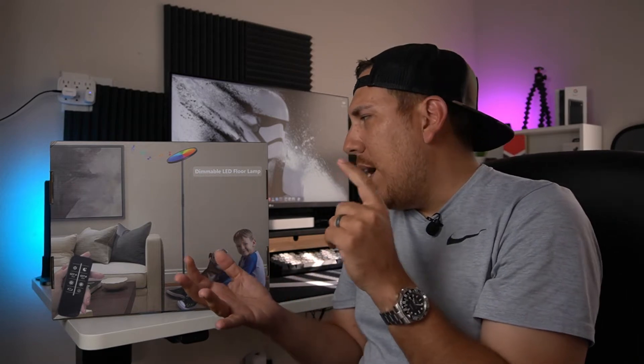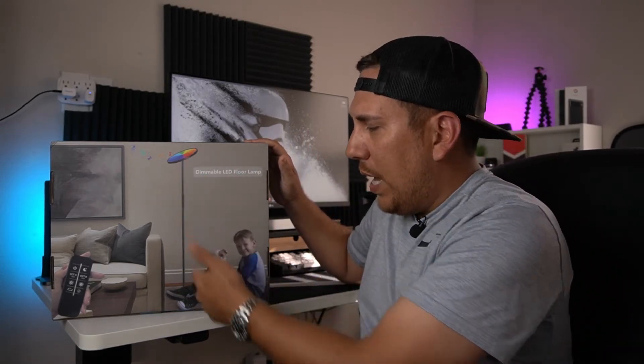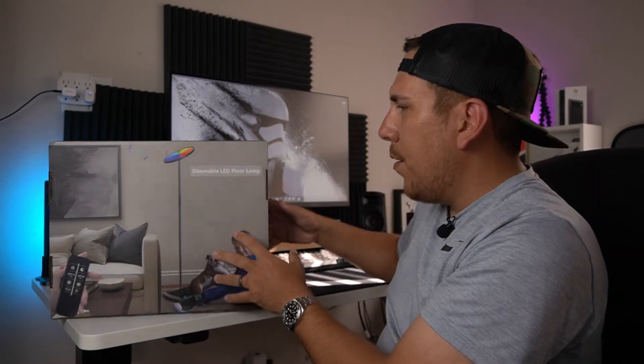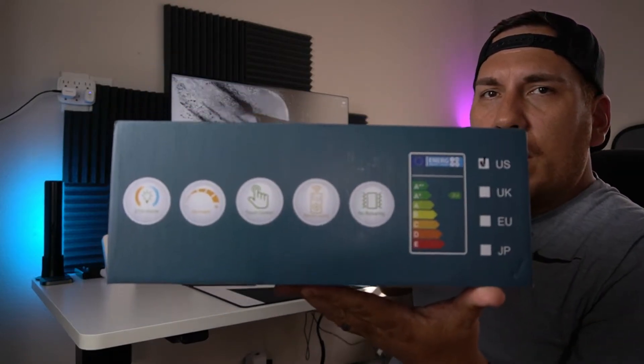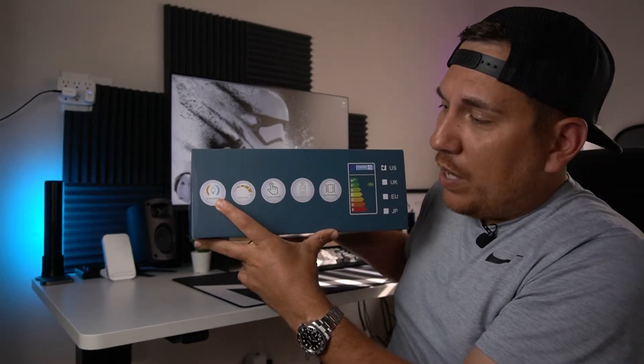This thing is a dimmable LED floor lamp — it's an RGB lamp that can do different colors of lighting. You can do cool, warm, you name it, which is really cool. As you can see on the box, you've got this floor lamp with a circular top that you can angle. There's also a remote included.